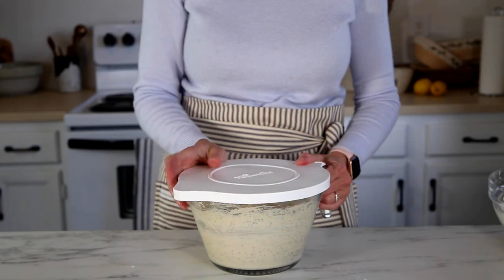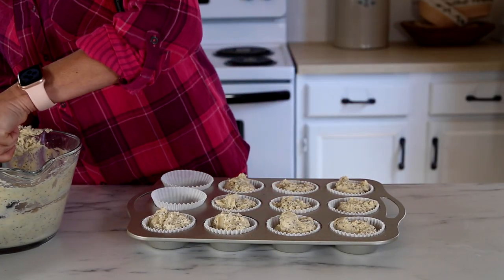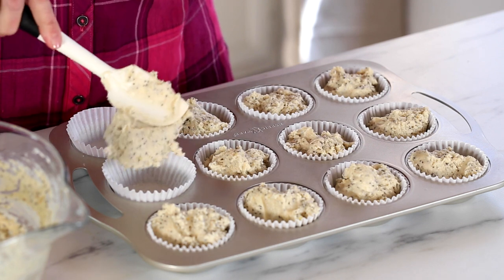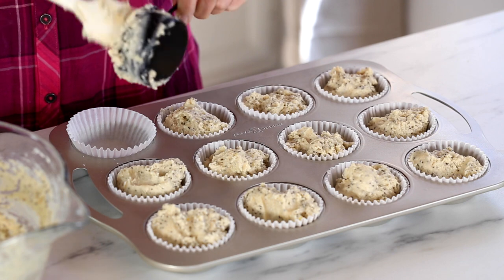Once you get the batter mixed, you can bake these right away, but I would let the batter sit at least 30 minutes before you put it in the oven — I've found that gives a better rise. You can also put it in the fridge and let the batter ferment overnight or a day or two before baking, which is great for those who use sourdough because it makes the wheat easier to digest. Just mix the batter up, put it in the fridge, and when you're ready to bake, divide it into 12 liners in a baking tin. If you don't want to use liners, just grease the tin. You don't need to bring it to room temperature — just put it in straight from the fridge.